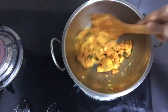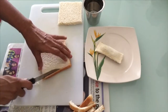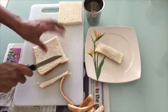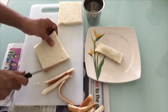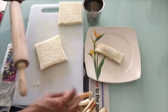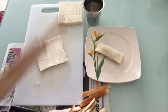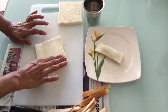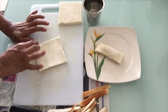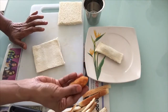Cut the sauce on the bread. I will cut it with a chapati roller. I will roll it with a roll.